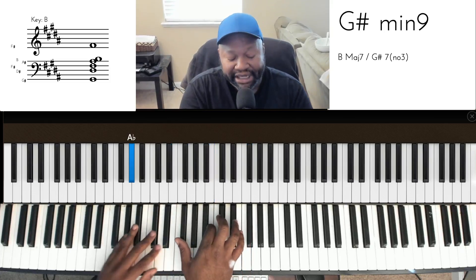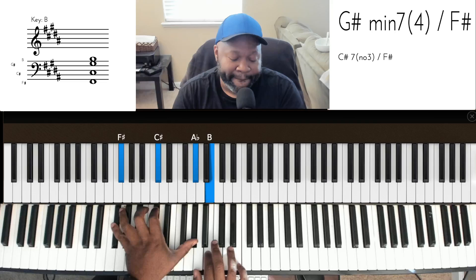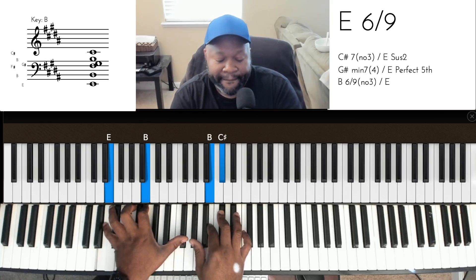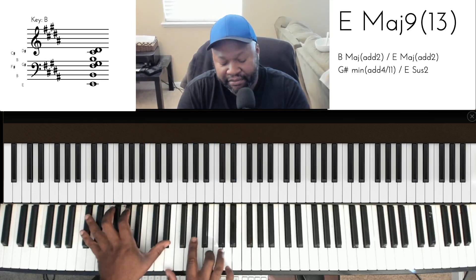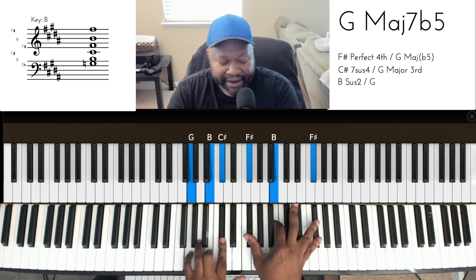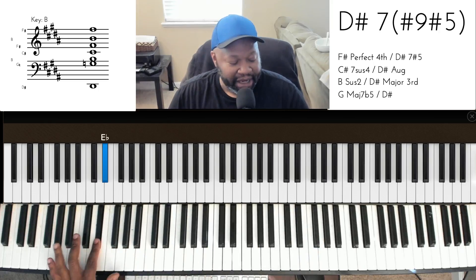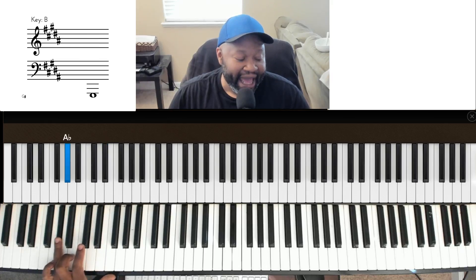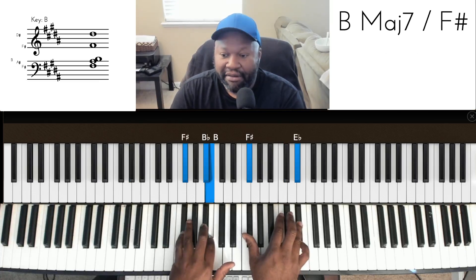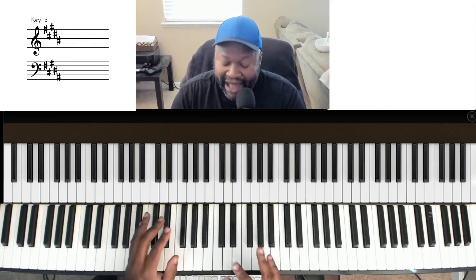Now let me add the melody in there — watch. What I did here is the secondary dominant using D-sharp, approaching G-sharp minor. Let me play it slow — block chord, block chord, slow.